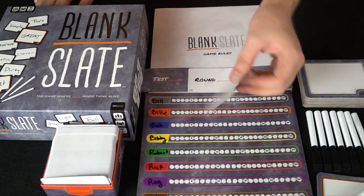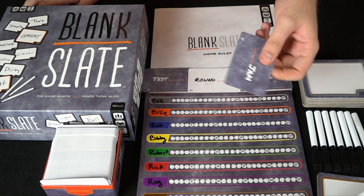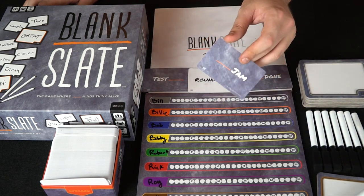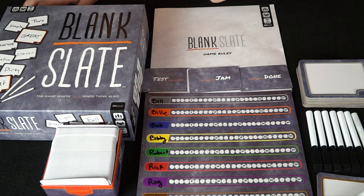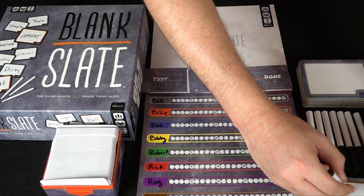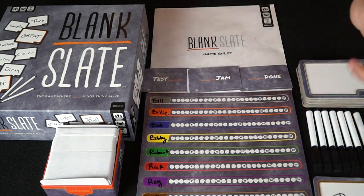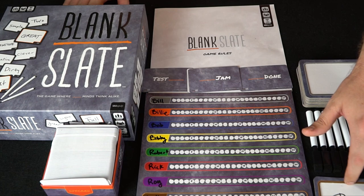Someone draws a card, picks one of the sides at random, and everybody secretly fills in the blank on their blank slate. For instance, if the card says 'blank and jam,' everybody writes down a word — maybe I'd write 'toe,' or someone might write 'raspberry' or 'strawberry jam.' Then everyone reveals at the same time.